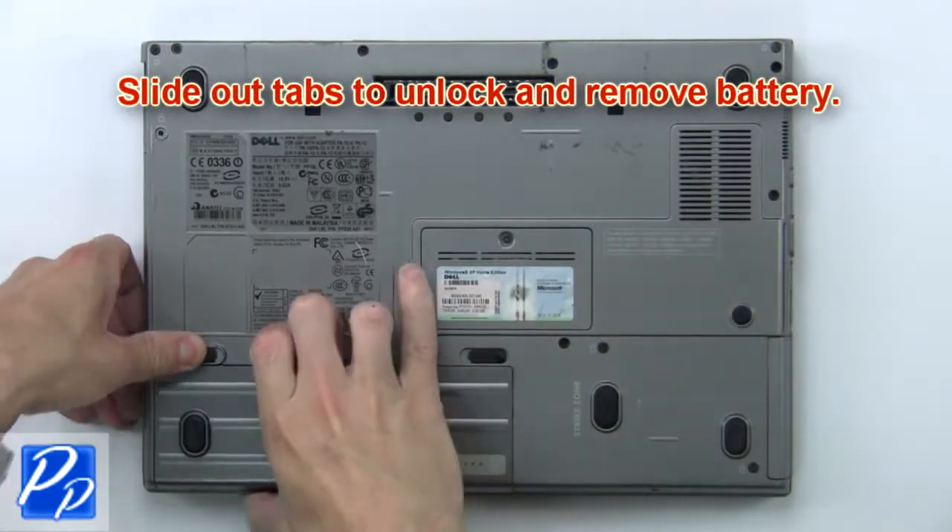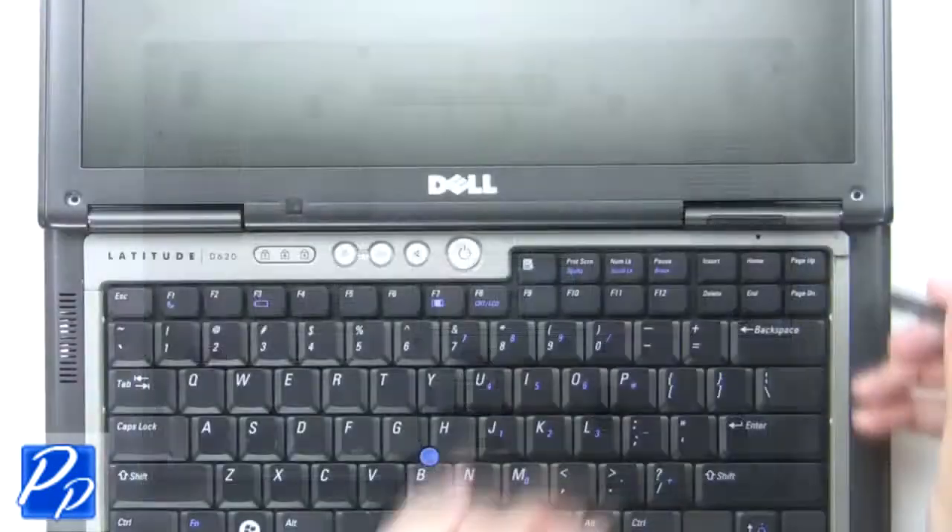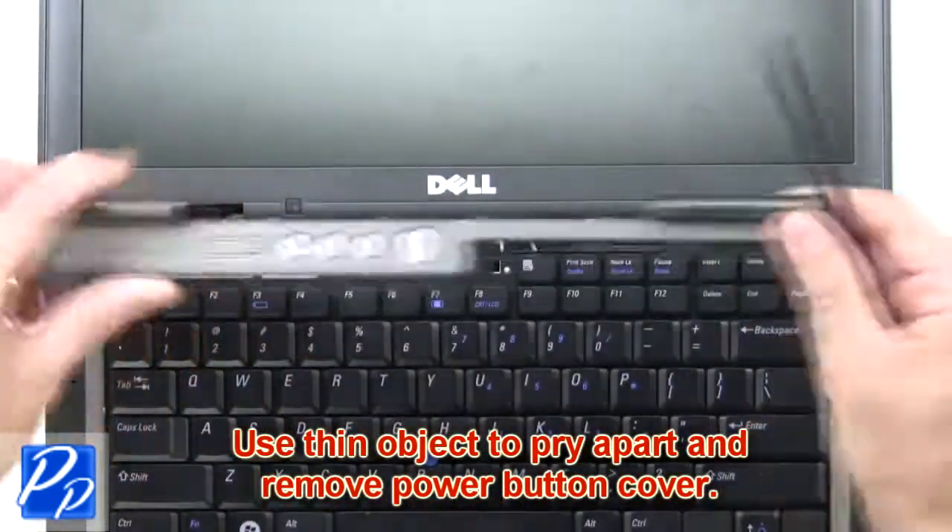First, slide out tabs to unlock and remove battery. Now use a thin object to pry apart and remove the power button cover.